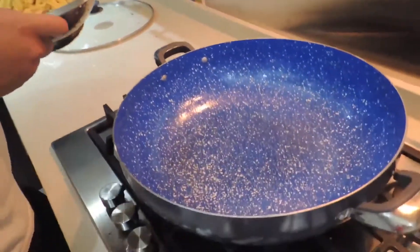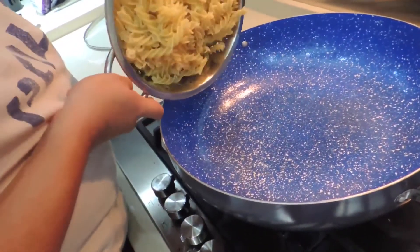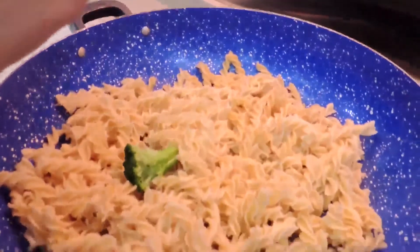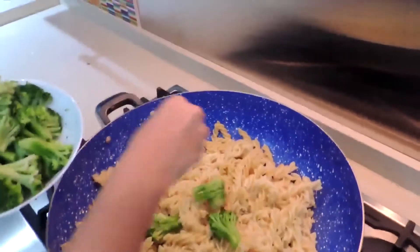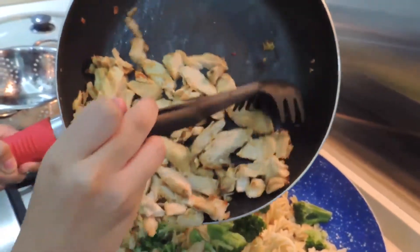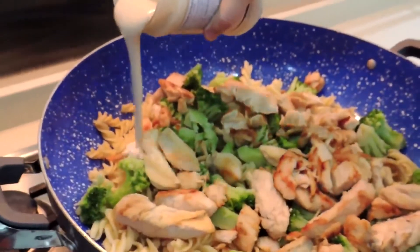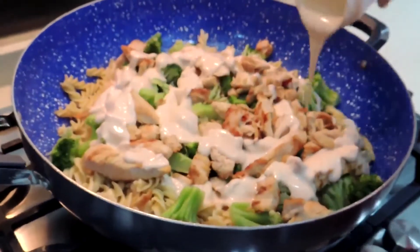Add butter in the cooking pot and then put the pasta. Add all the ingredients: the broccoli, the chicken, the peppers. For the principal taste, add the cream alfredo.